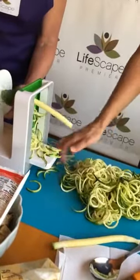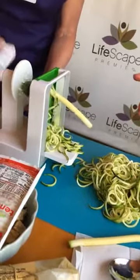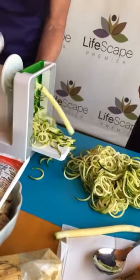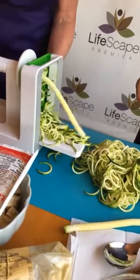You can just start gathering, and you can make as much of this or as little. You can make extra and it's great the next day. We're going to zoodle at least three of these. I always have extra on hand because I'm not sure how much I want to use.